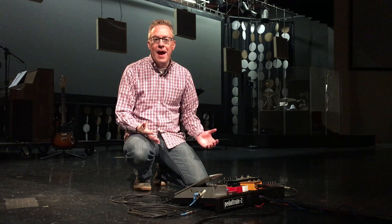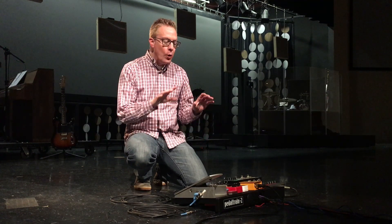Hey, it's Dave Dolphin at PracticalWorshipBlog.com, sharing ideas, tips, and practical advice for the everyday worship leader. Today, giving you a tour of our electric guitar position here at the church.